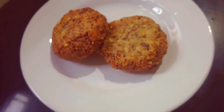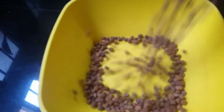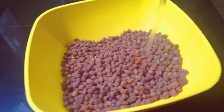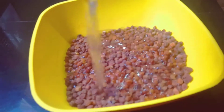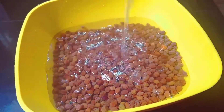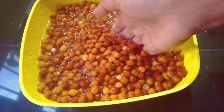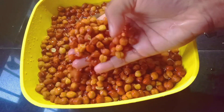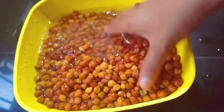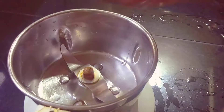Don't forget to subscribe to the channel and check out the bell icon. Take care of the bell icon. Then we will mix it in a jar.